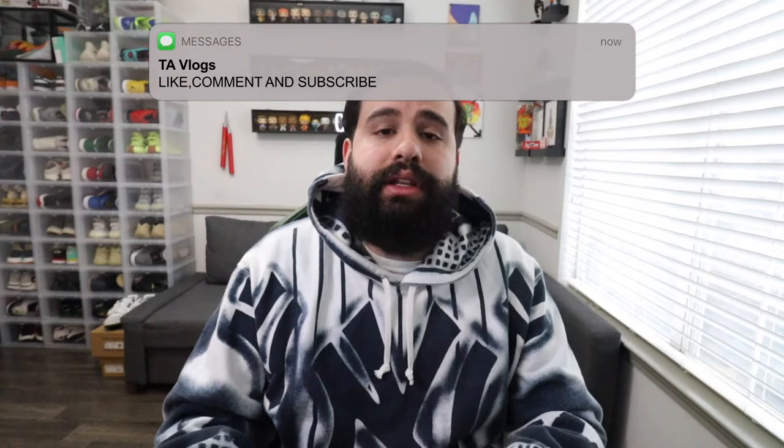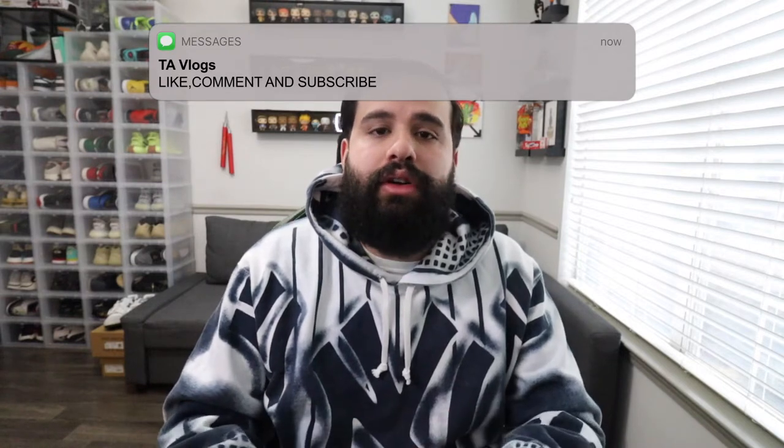What's up YouTube, it is your boy Tim coming back at you with another YouTube video — welcome to TA Vlogs. If this is your first time stopping by my channel, welcome! If you guys could please hit that subscribe button and that like button, all of that does help out the YouTube algorithm and helps boost my video to more and more people. Thank you to every single one of you guys that do that. For today's video we're going to be comparing two sneakers.